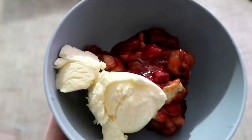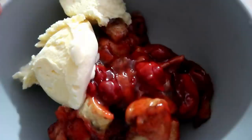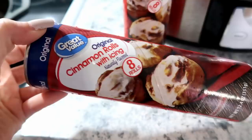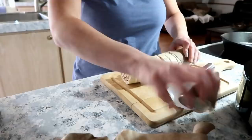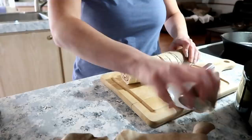Our next dish reminded me a lot of a cherry cheese danish — it was really good, and we served it with some vanilla ice cream. For this you're going to need two cans of cinnamon rolls and one 30-ounce can of cherry pie filling. Spray your slow cooker, then take one can of cinnamon rolls, cut those in half, and place them across the bottom of the crock pot.